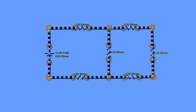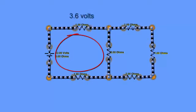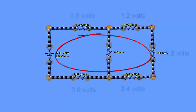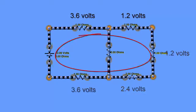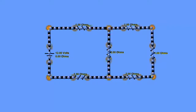Going through any loop in this circuit, the voltage drops should sum to 12 volts. First loop: 3.6 + 4.8 + 3.6 = 12 ✓. Outer loop: 3.6 + 1.2 + 1.2 + 2.4 + 3.6 = 12 ✓. Once solved, we can take the circuit diagram and verify everything in a circuit construction simulation kit.